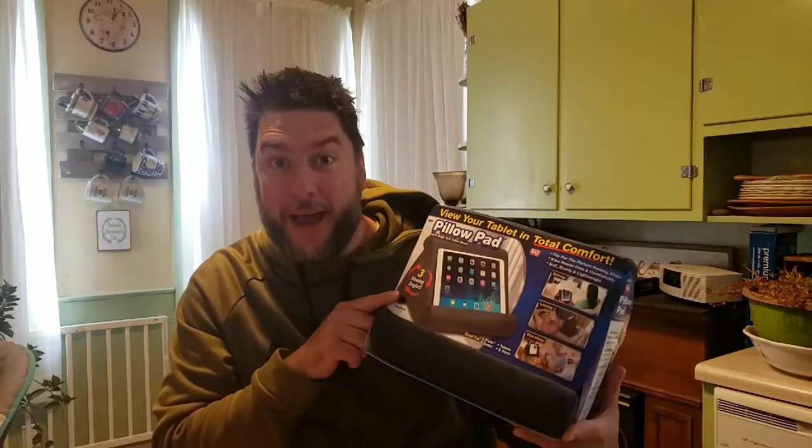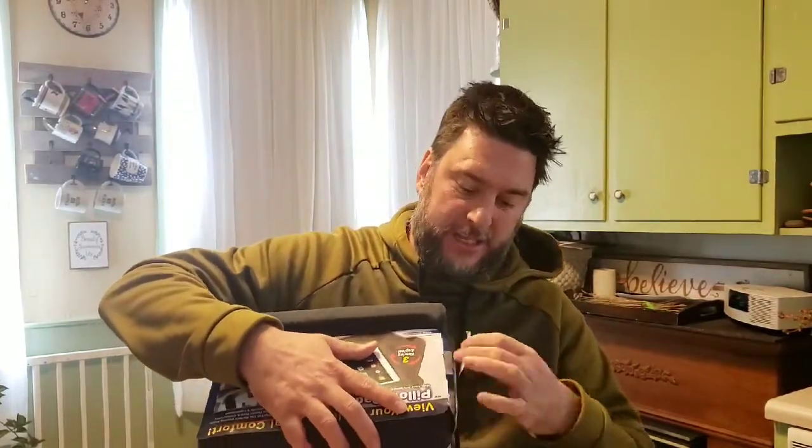In this video we're going to be looking at the As Seen on TV Pillow Pad. It's good for watching your tablet, reading a book — you can be laying down, standing up. They even have a picture of someone cooking in the kitchen holding a tablet. I purchased this Pillow Pad from Walmart for $19.88, which seems already a little high for just a wedge to hold my iPad.